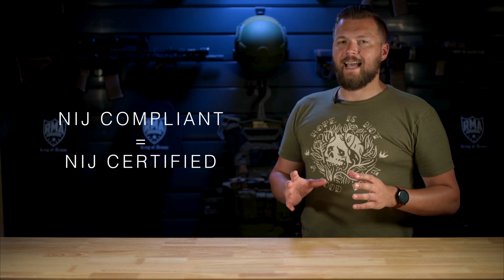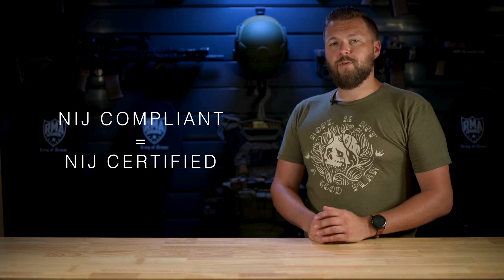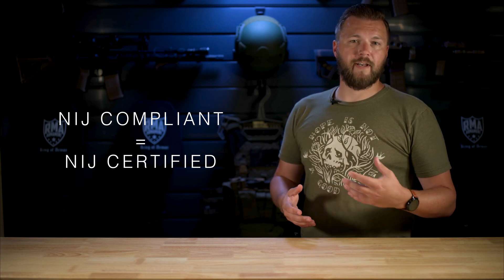First, let's define our terms. NIJ compliant is the actual term that's technically correct to describe a product that's been NIJ certified. But industry started finding out that consumers didn't really understand what NIJ compliant meant. And so we started using the term NIJ certified to describe a product that was tested, evaluated, and performed to a certain standard and had the NIJ stamp of approval and was added to the compliant products list. That was a much more meaningful term so that people could understand that a product they were getting had been tested and evaluated versus a product that hadn't.